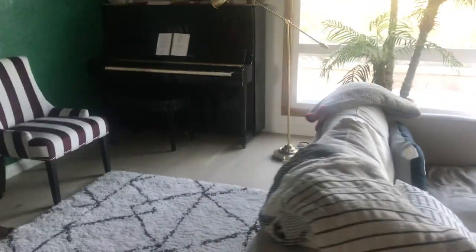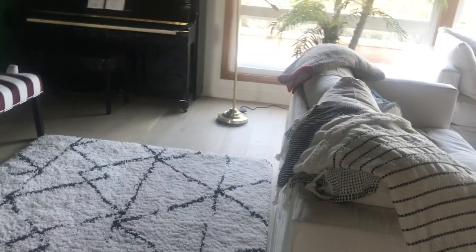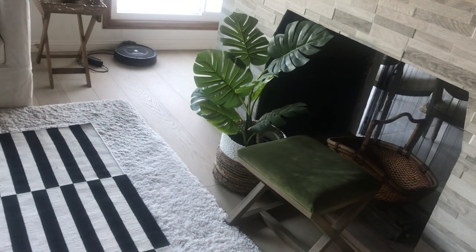The ceiling is pretty tall. I feel like it would be good to put the tree over here — if I put my tree here I think it'll make more sense. These things over here I'm not sure what I'm gonna do with them; I'm gonna move them somewhere else.